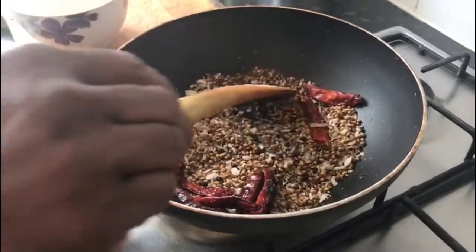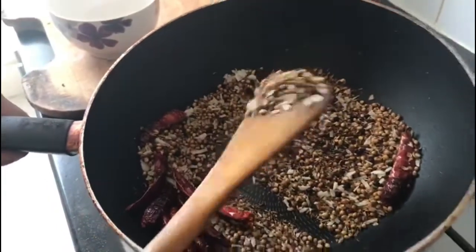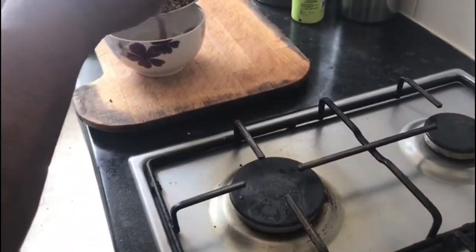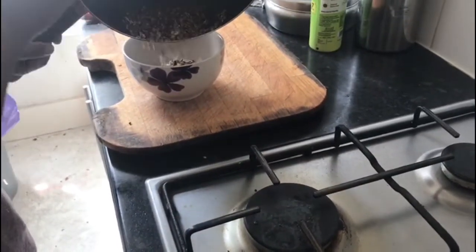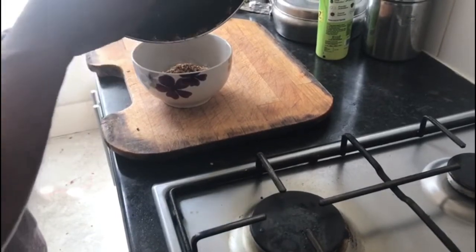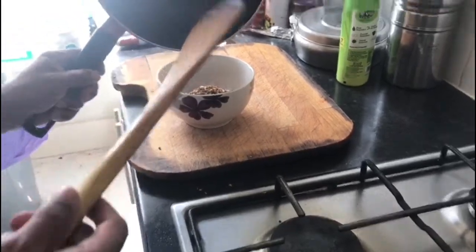Now the spices are roasted with the coconut — this is the right color to grind. I'm going to grind them now. When you grind, you can add a bit of water. But don't put the hot mixture directly into the blender, because the blender will get stuck.